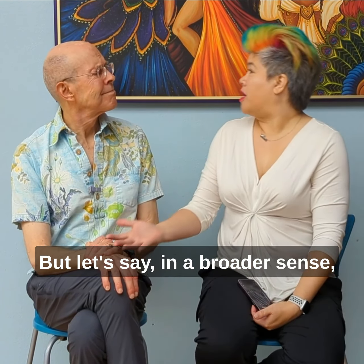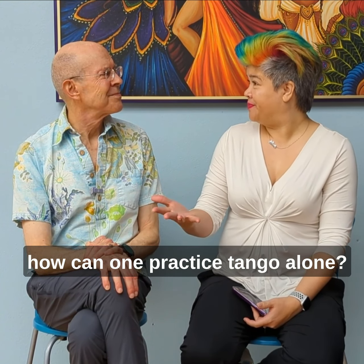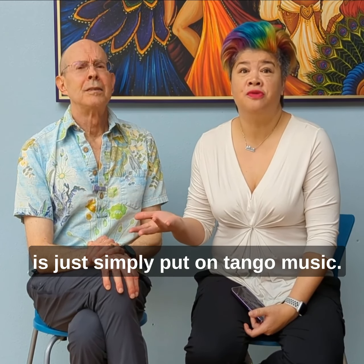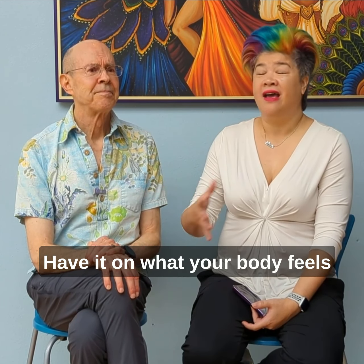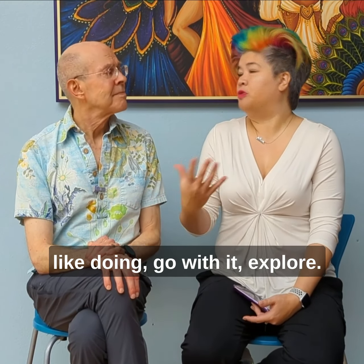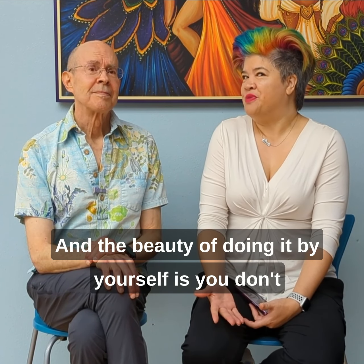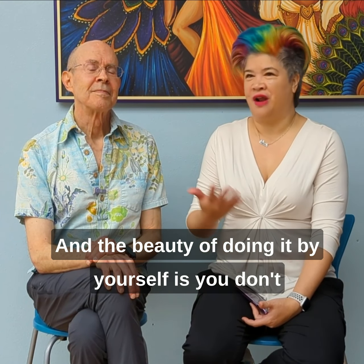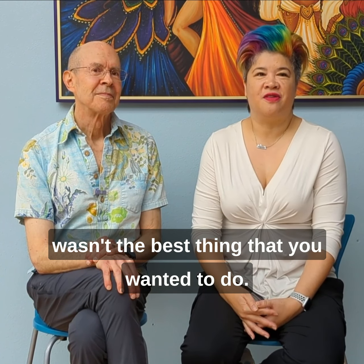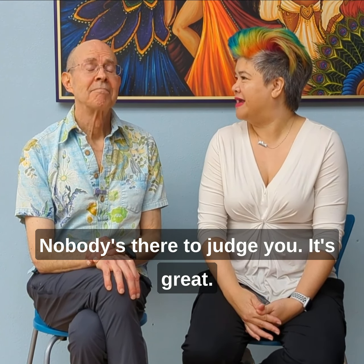But in a broader sense, how can one practice tango alone? One thing you love to do is simply put on tango music, tune in to what your body feels like doing, go with it, explore, see what the music tells you to do in that moment. The beauty of doing it by yourself is you don't have to worry about if you mess up — you can do it again, nobody's there to judge you. It's great.